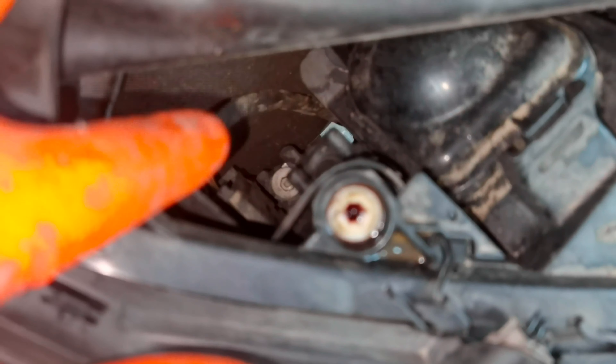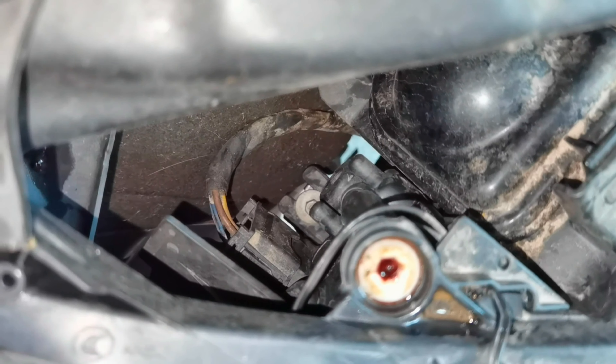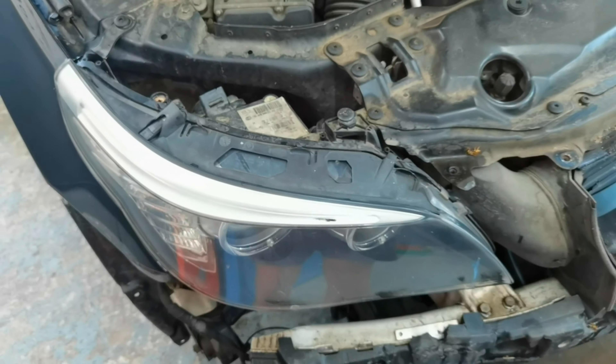From here just follow what I'm doing. You'll have to disconnect the connector from behind the headlight. You'll have to push the plastic clips and it will come out from this place.